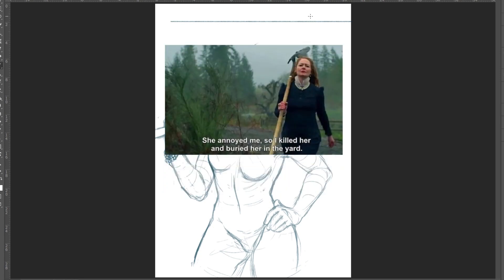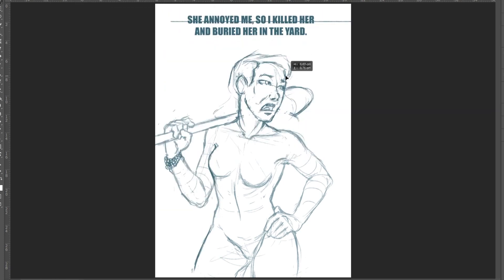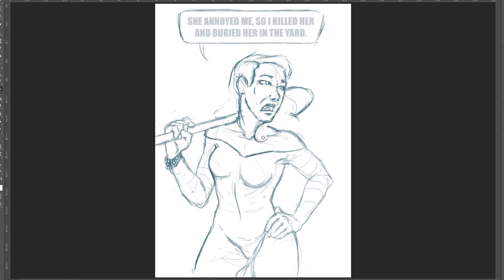I'm making this video because I want to practice my digital drawing a little bit, and I am currently trying to get better at inking — like this comic style inking. So that's why I need a little drawing to practice this on.